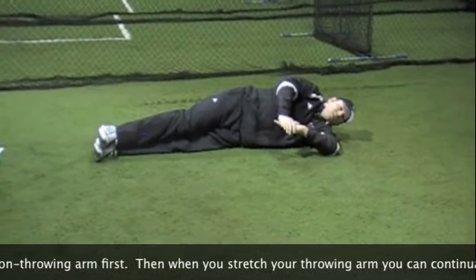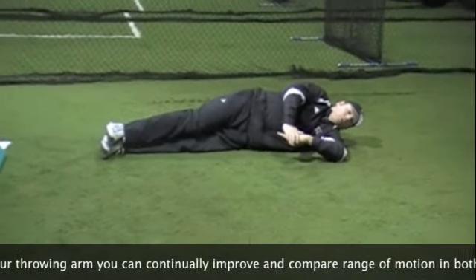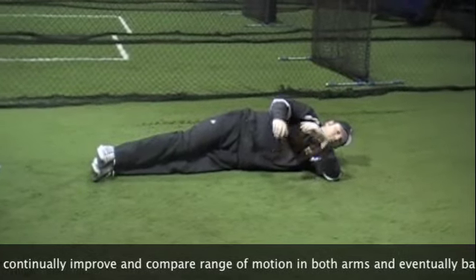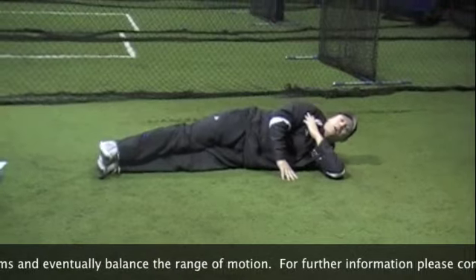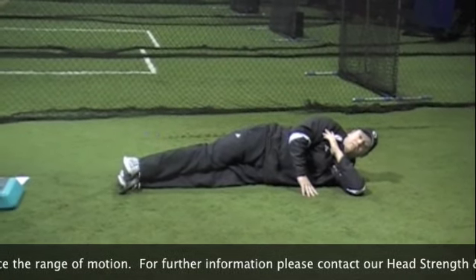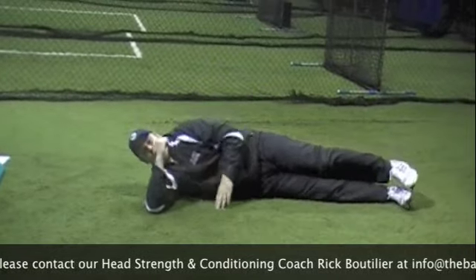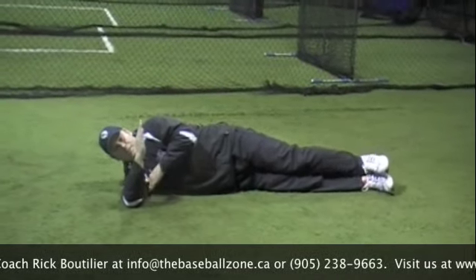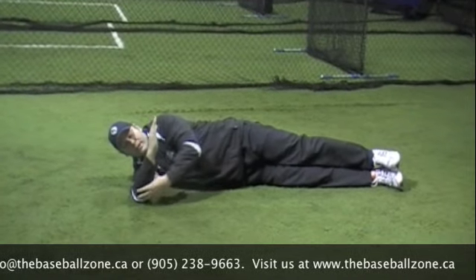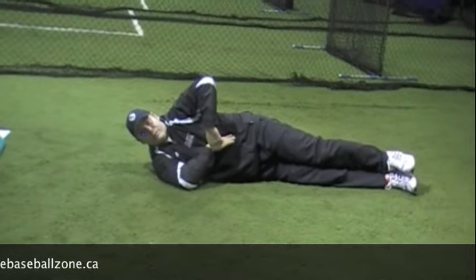I'm going to pull down until I get to a slight discomfort, then hold for 10 seconds and release the arm. I'm going to do this three times, then spin around and do my opposite arm. After doing each side three times for 10 seconds, we're going to rotate our arm into a 45-degree angle and repeat.